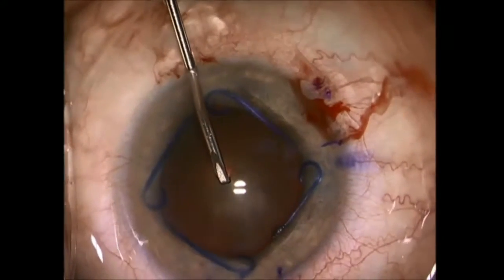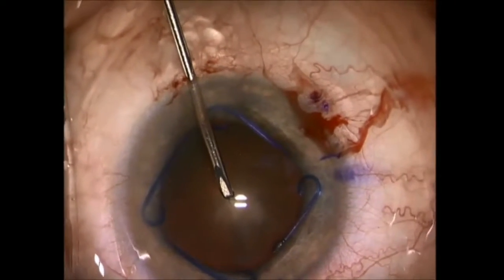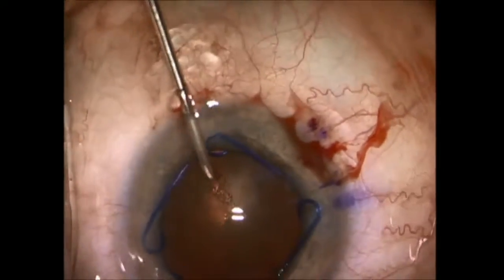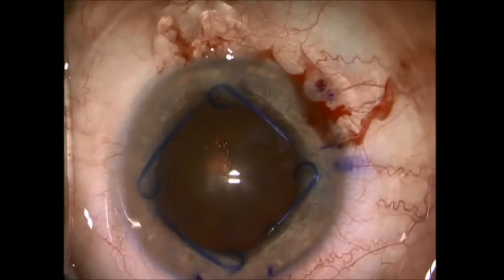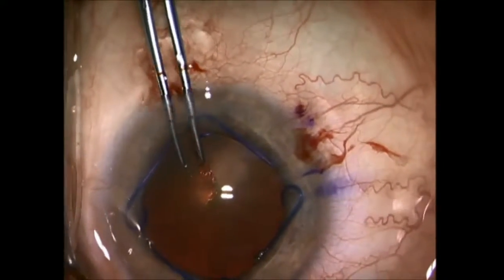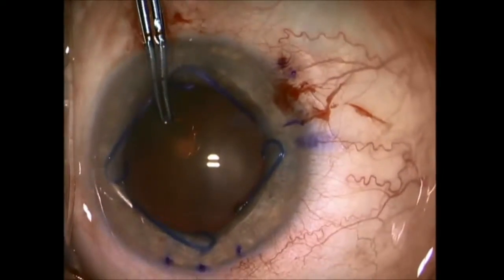A capsulorexis sets the stage for the rest of the surgery. I use a cystotome in this case and make a tear into the anterior capsule that is the radius of the diameter that I have planned for my manual capsulorexis.